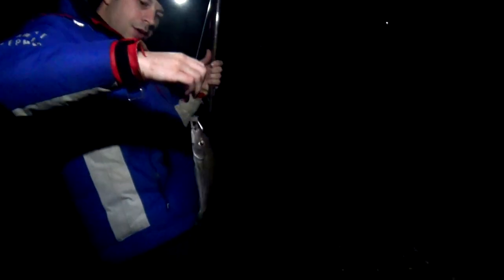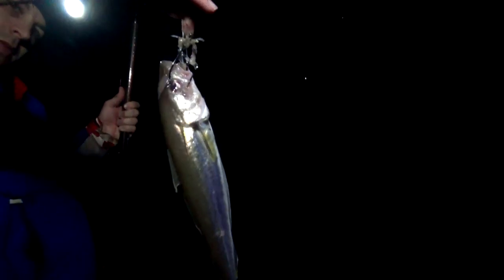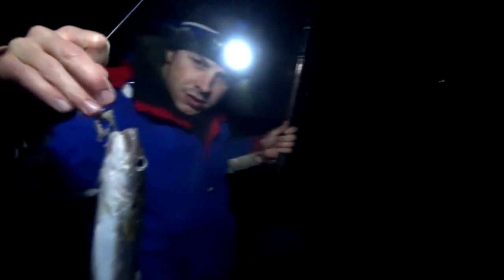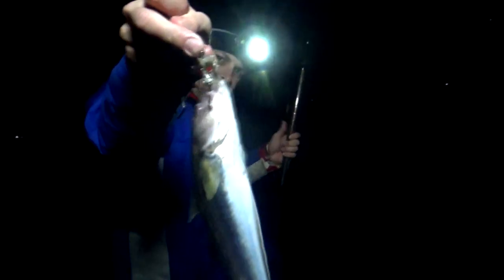Straight through the eye on that one — ouch, that's painful! I wonder what Specsavers would do about that. Put that bluey straight on and get it going out right now.